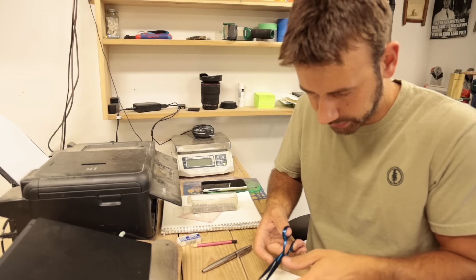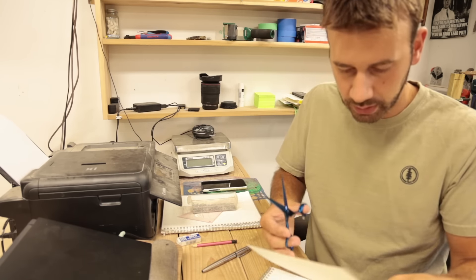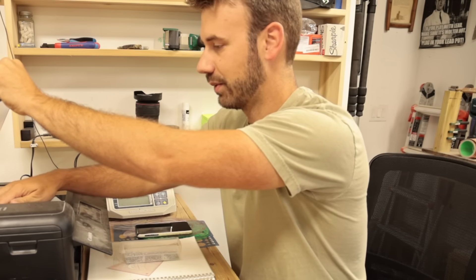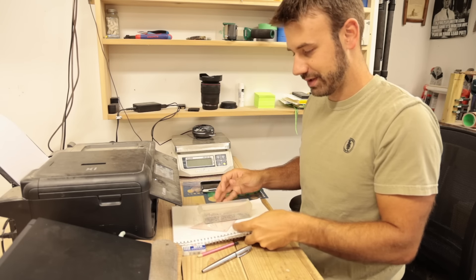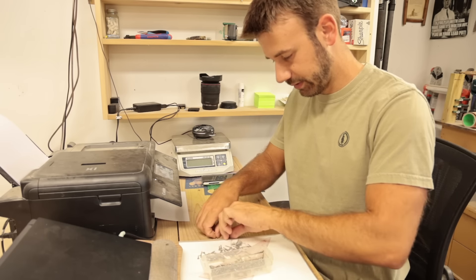My biggest concern on this build is that the Lexan polycarbonate is so heavy it doesn't work well. But that's it — that's all. And we've dealt with plenty of lures that don't work well, so I'm not that scared. I just spilled my split rings everywhere.